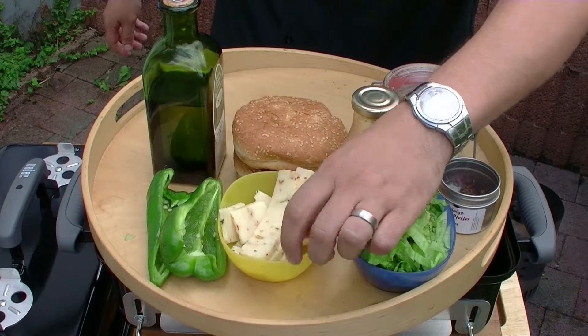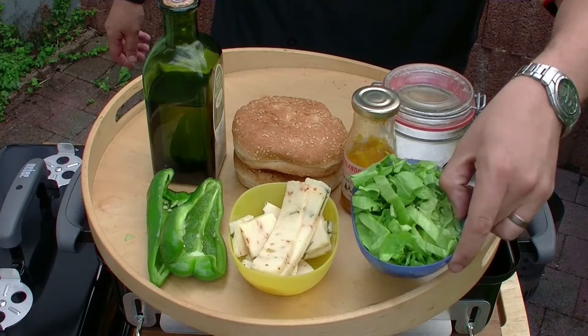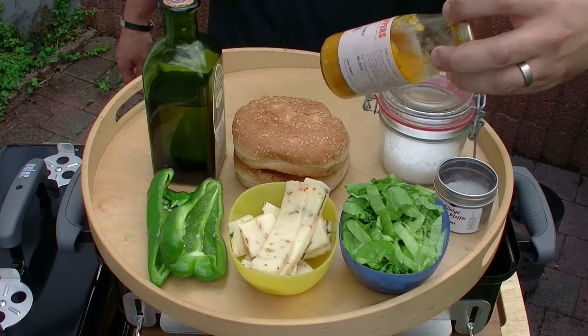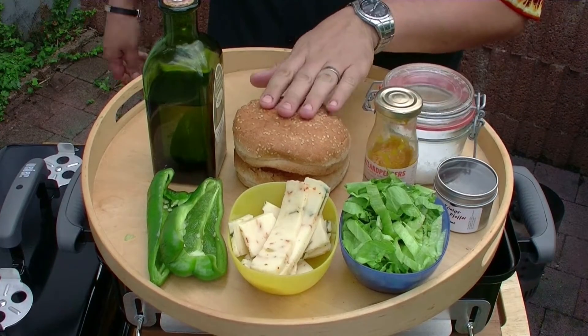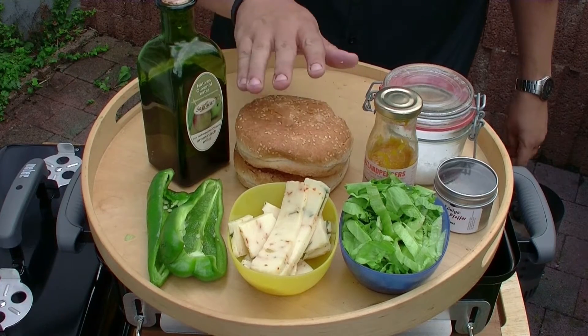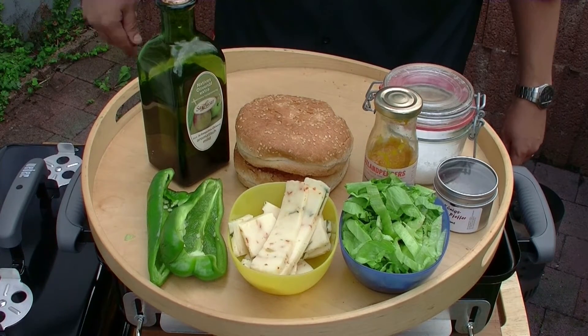Dann habe ich hier frischen Käse aus Italien – Pecorino. Hat mir ein Nachbar gestern aus Italien mitgebracht, ganz frisch. Ein bisschen Salat, ein bisschen Pfeffer, Salz, Sweet Chili-Soße von Westland Peppers, Burger-Brötchen und ein bisschen Olivenöl. Mit dem Olivenöl werden die Brötchenhälften einfach ein bisschen beträufelt, damit die auf dem Grill dann schön knusprig werden.